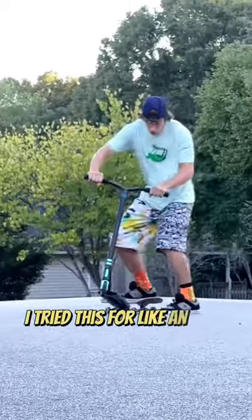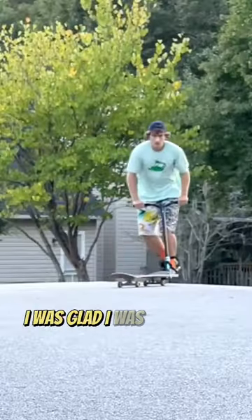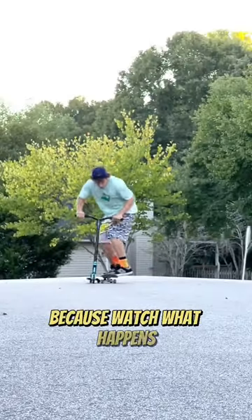I tried this for like an hour before I even got one foot onto the board, but once I did get one foot onto the board, I was glad I was persistent with it — because watch what happens on this one.